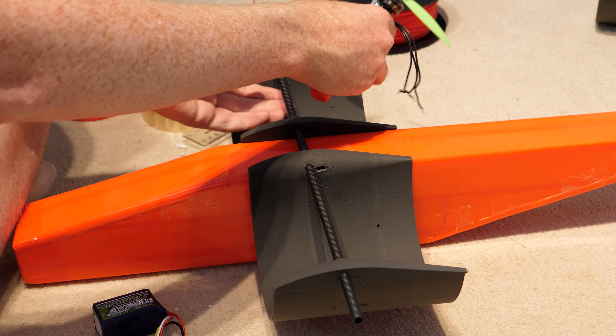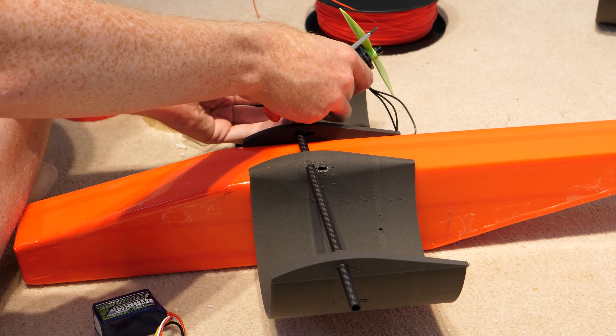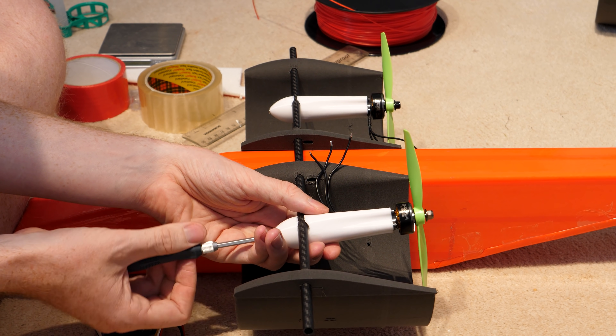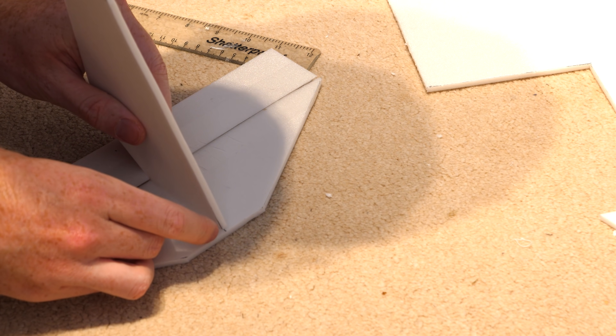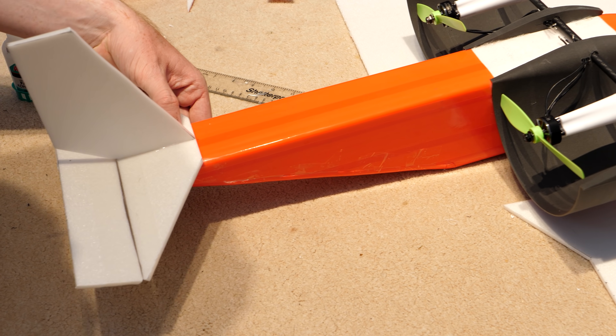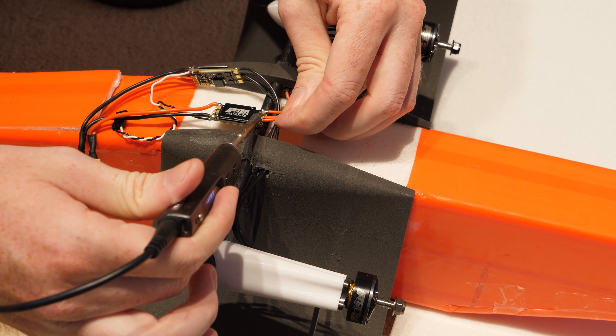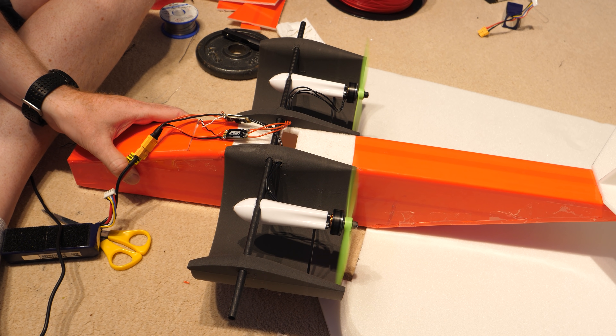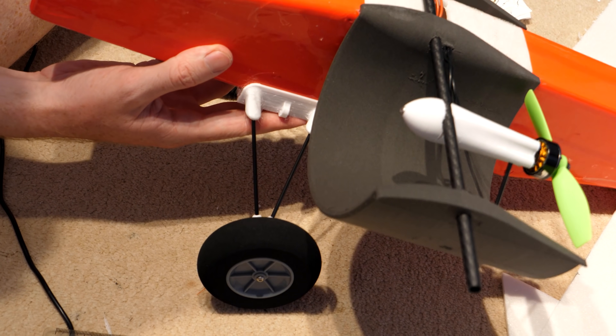I mounted the motors to the carbon fibre spar using ridiculously long motor nacelles, which are required to get the propeller aligned with the trailing edge of the wing. I then built a very basic tail assembly with just an elevator control surface, as I planned to steer the plane by varying the throttles of the motors. Once all the electronics were soldered up and the motors were spinning in the correct direction, it was time to attach some landing gear and take it for a taxi test.